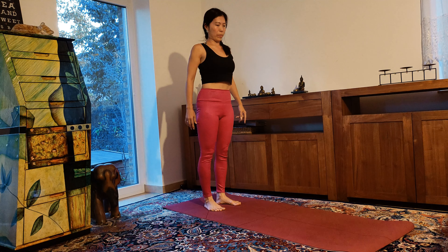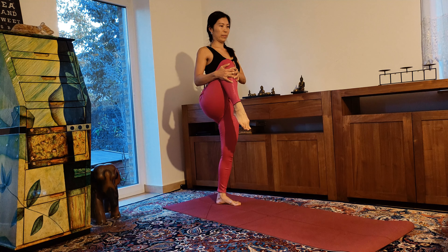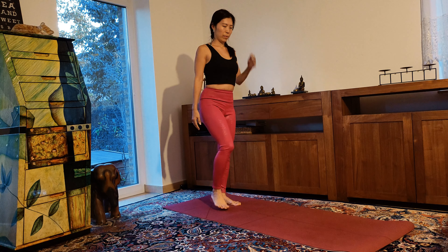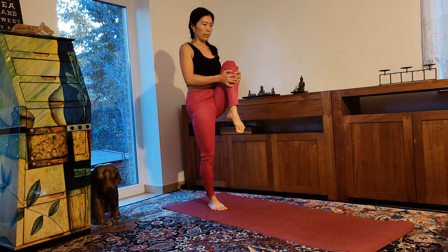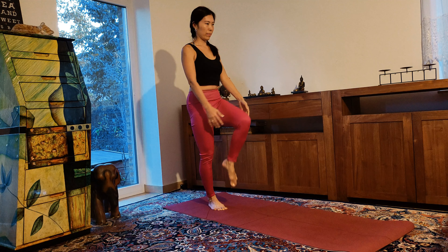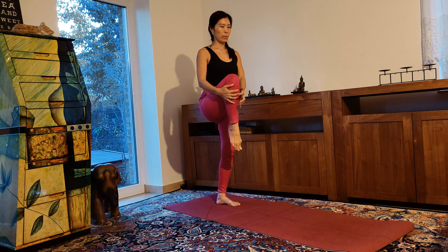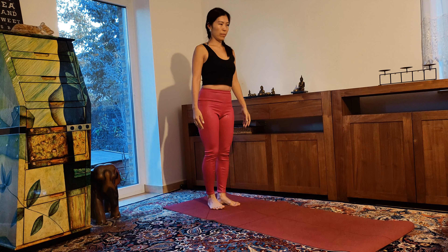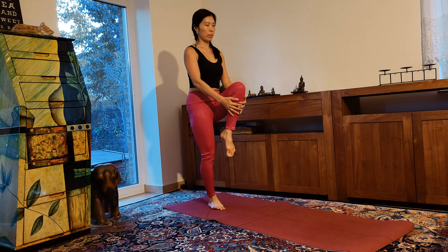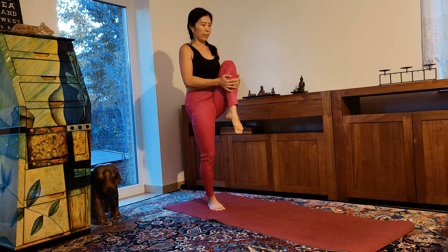Now pull your right knee up to your chest, pointing your toes. Lower down and then change. Pull your knee up high and change. Really hugging your knee into your chest, as close to your chest as possible. Exhale and release.